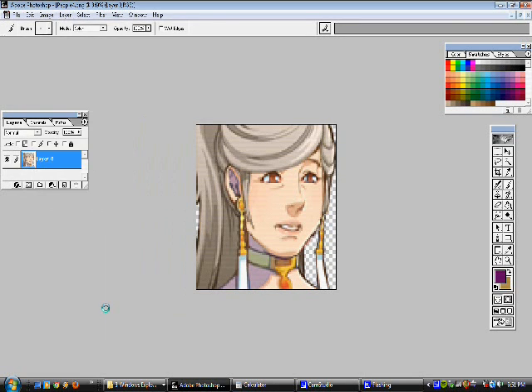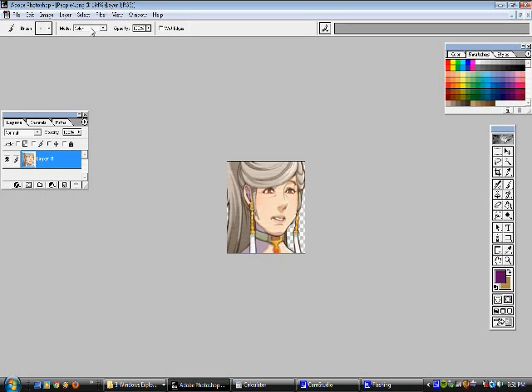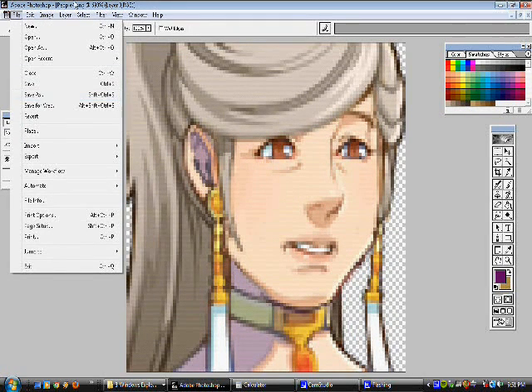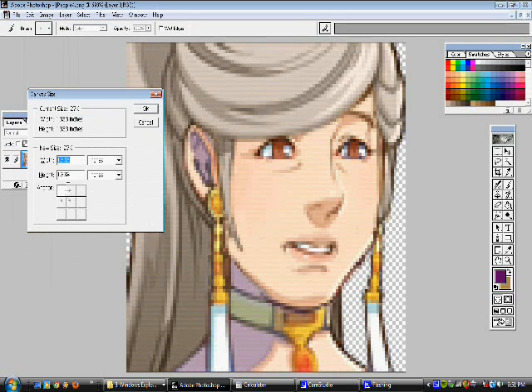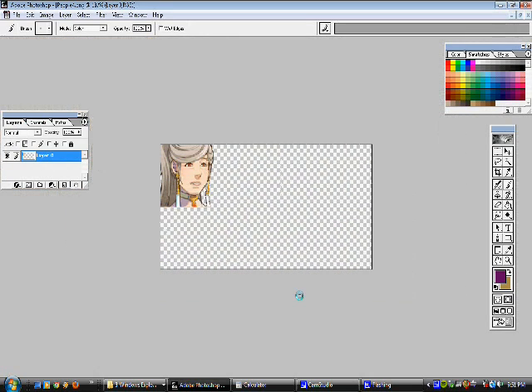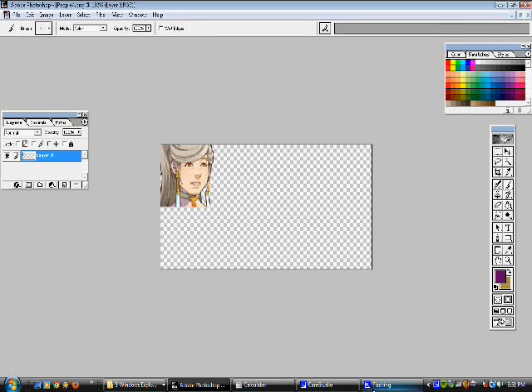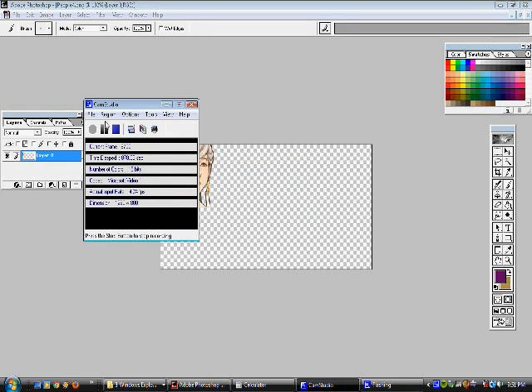Let's go ahead and merge visible, so it'll condense down all the layers we have separated into one. Then go over to canvas size — if you want it to be the correct standard size, it's got to be a width of 384 by a height of 192. We've got the correct size now. Let's go ahead and save it in our files. We might have to import it later depending on which game engine you're putting it in. And there we go.